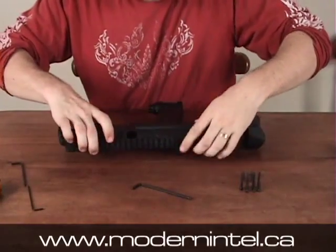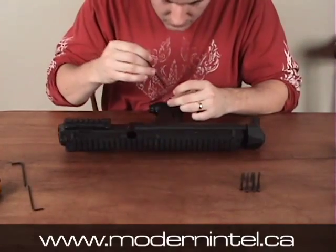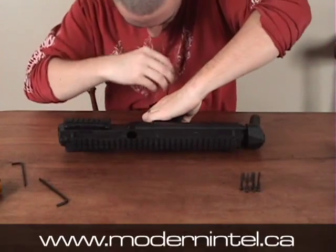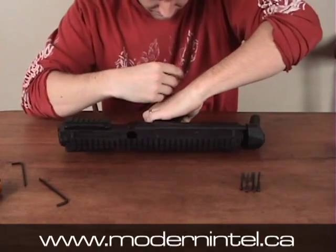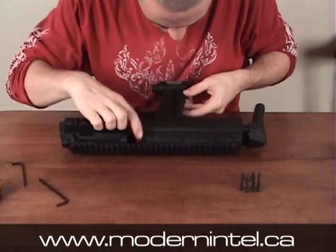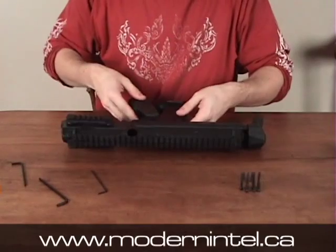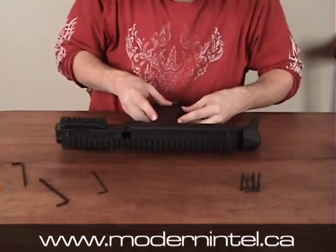Everything looks good, so start from the bottom. Put in the screw that would be under the rubber grip and go ahead and do that. Then slip on your rubber grip and screw that on.